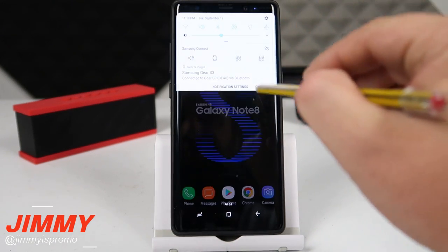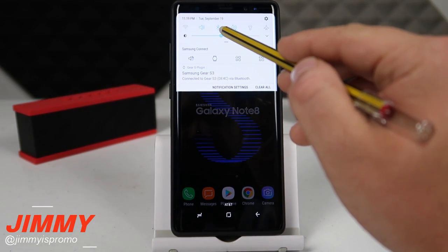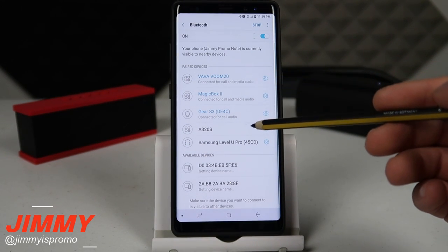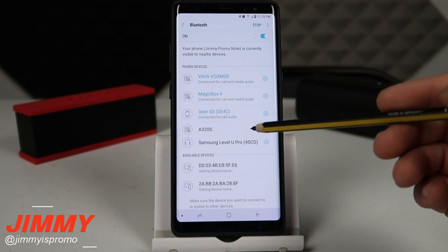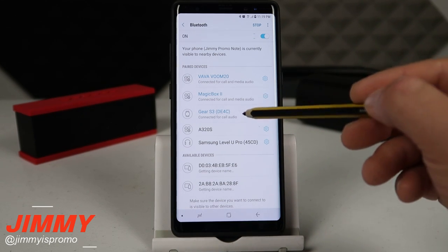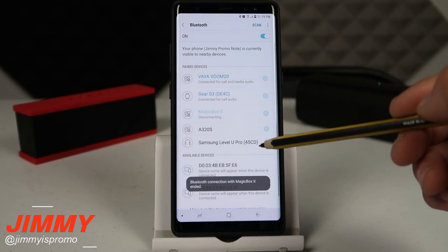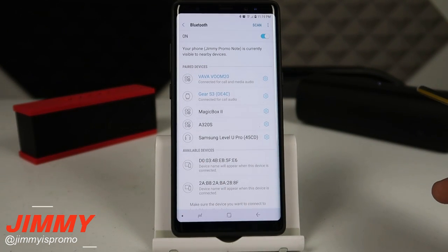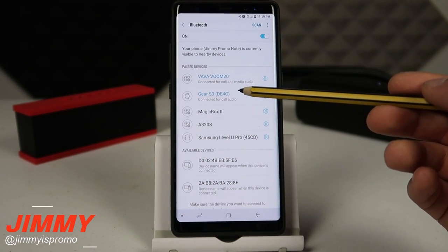To set this up, first pull down your notifications panel and click on the Bluetooth settings. This is where you can pair all the different speakers at the same time. So if I disconnect from my Magic Box 2, it's no longer connected, but it is still paired to my Vava Voom 20 and also my Gear S3.